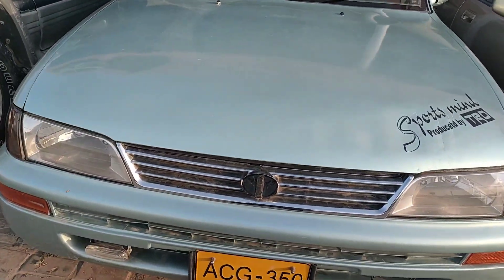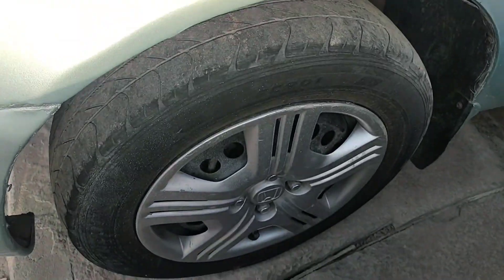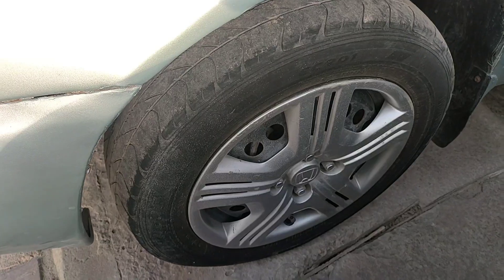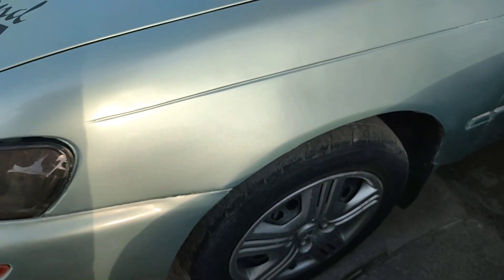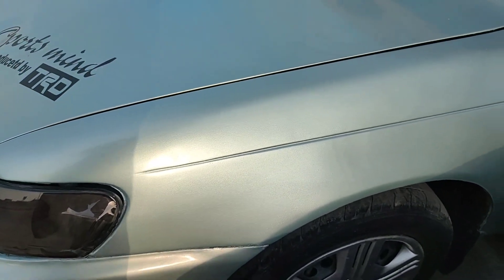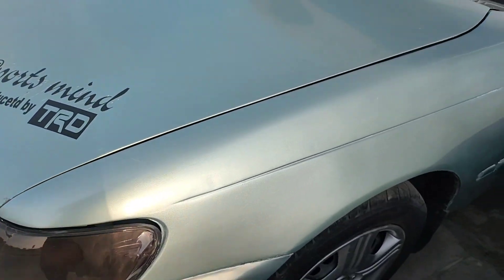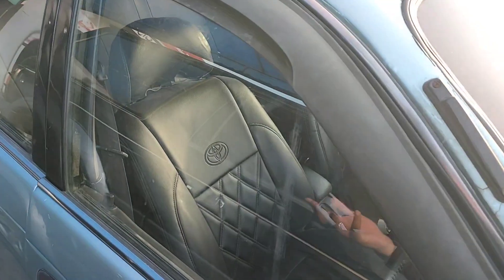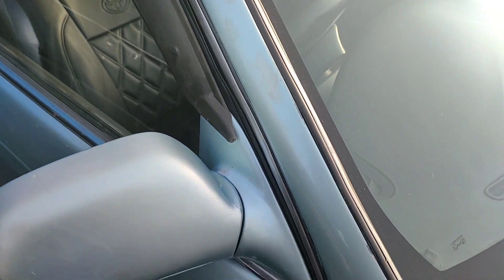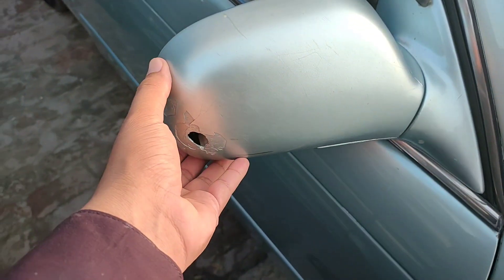Let's move on to the side profile. On the side profile, you have alloy wheels. It is the optimum tire size. The side profile is normal and sleek — there were no special frills at this time. It is basic and clean, as you can see. The doors and side mirrors are well-matched.